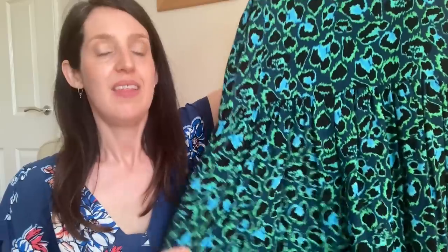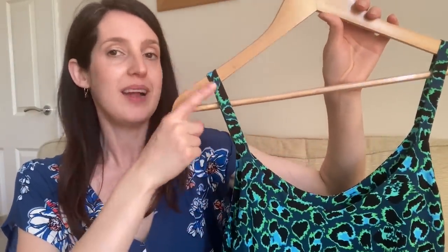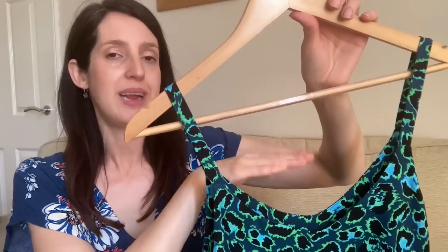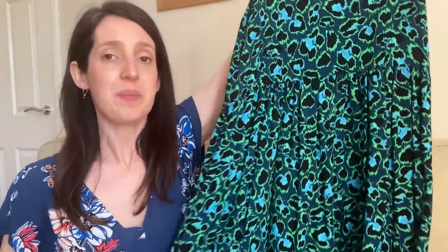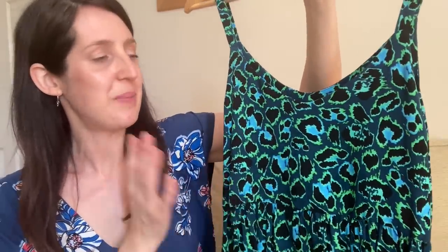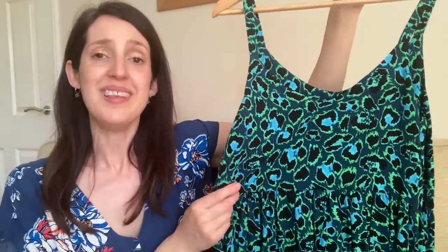My second Ogden Cami hack has more of a baby-doll dress vibe. It's a shorter dress — just above the knee. I cropped the bodice a little higher for an empire-line style, then added a single tiered gathered skirt with inseam pockets. I also widened the straps slightly for more bra-strap coverage, and raised the back neckline slightly for the same reason. I made this in a gorgeous viscose challis from Minerva — still in stock, I'll link it below — in a teal and neon green leopard print that's really pretty and different.